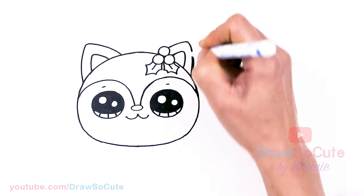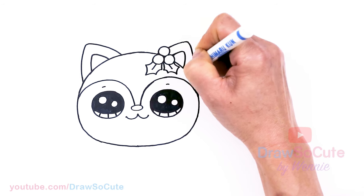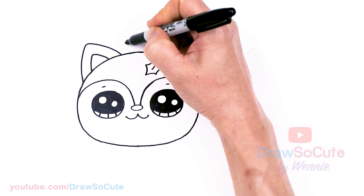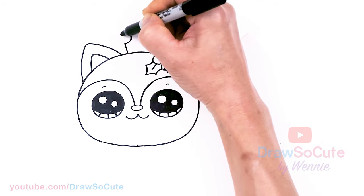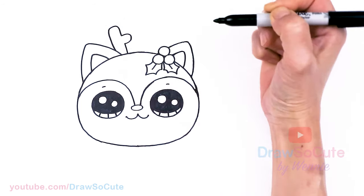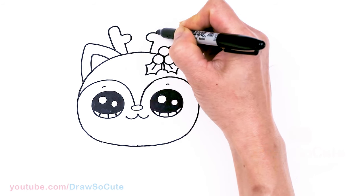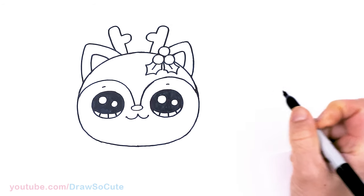Since I have my white gel pen out, I might as well fix this line right here. And from there, now that we have that in, we need to draw the antlers. I'm going to come about right here, draw an angled line, and then pop out this one little notch, continuing up and then bring it down and in. Same thing on the other side — about right here — one little notch just like the other side, continue it up and bring it in.